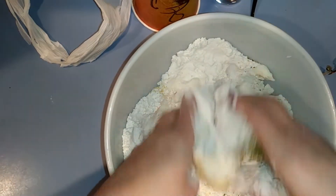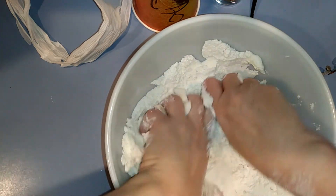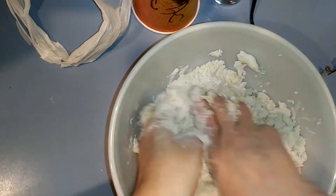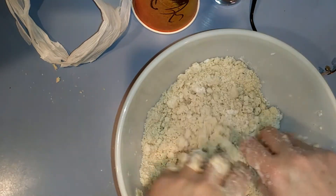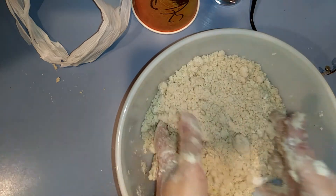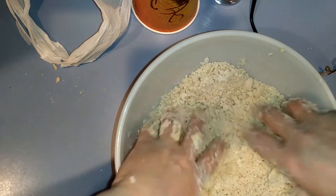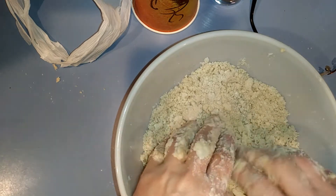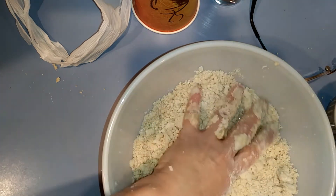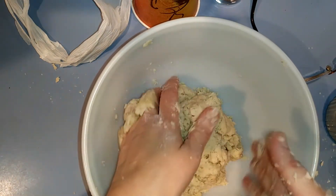Next we're going to get our hands in there and mash all this up. Keep in mind you need a couple of tablespoons of cold water to the side. Once it's well incorporated with no big lumps, dig down and make sure you've gotten everything up from the bottom — ingredients like to hide. Then we're going to start adding in the cold water, maybe a half a tablespoon at a time. You're looking to form a ball, then it's time to divide it.